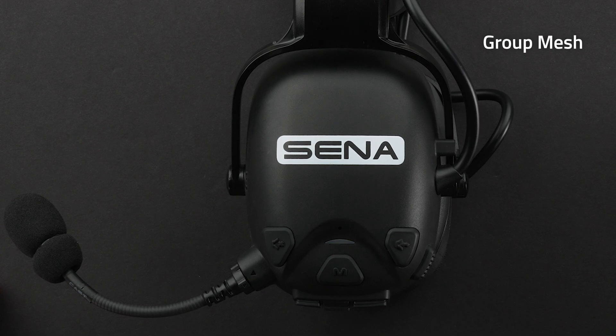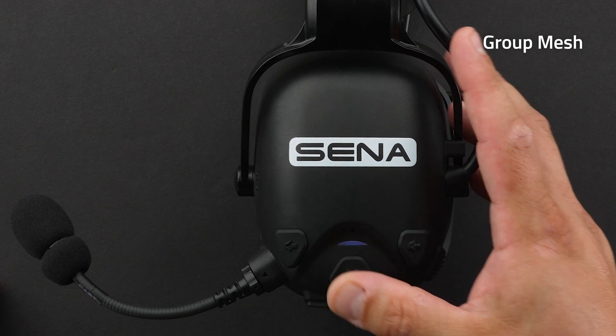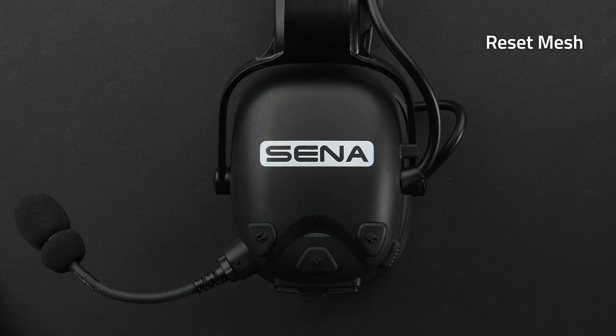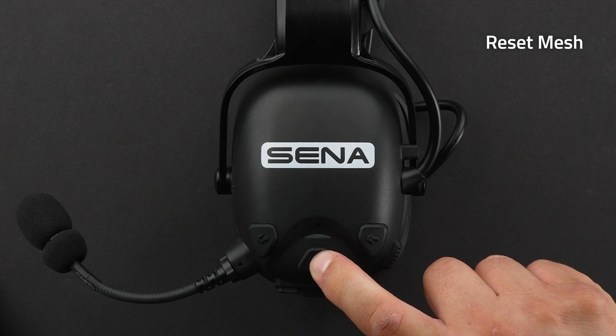To set up group mesh, two or more people in open mesh need to hold down the mesh intercom button for five seconds to put them into mesh grouping mode. When the group is complete, you will hear 'mesh grouping.' To mute and unmute your mic, tap one time on the mic button. To reset mesh, hold down the mesh intercom button for eight seconds and you will hear 'reset mesh, open mesh, channel one.'